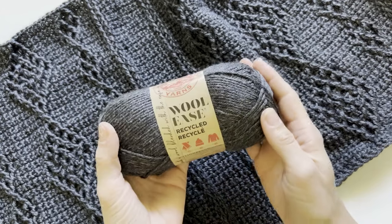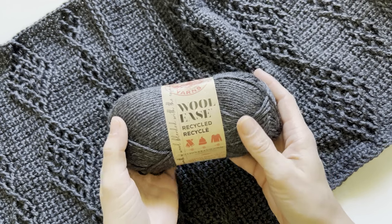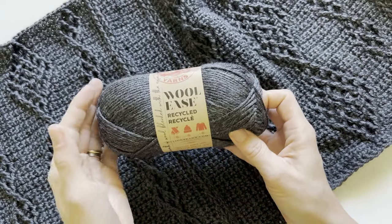All right guys, I am popping in today to show you a brand new yarn from Lion Brand. This is Woolies Recycled, and it is part of their sustainable stitching line as well as the Woolies line.